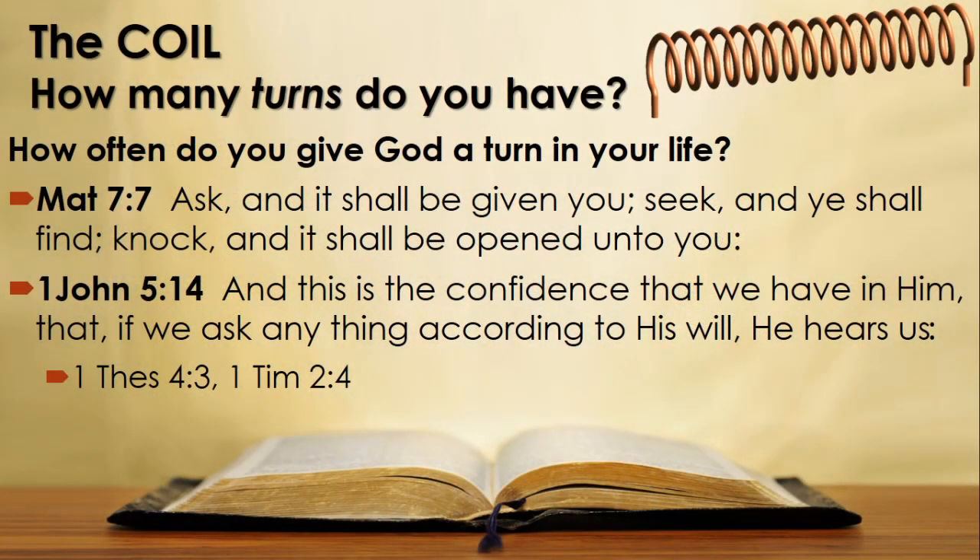If you struggle with cleansing your core or sanctifying your life, pray and ask. Matthew 7 verse 7: 'Ask and it shall be given you, seek and you shall find, knock and it shall be opened unto you.' But what should we pray for? 1 John 5 verse 14: 'This is the confidence that we have in him, that if we ask anything according to his will, he hears us.' We must ask according to God's will, and what is his will? Your sanctification, according to 1 Thessalonians 4 verse 3, and that all men be saved and come to the knowledge of truth, 1 Timothy 2 verse 14. And we know from John 14 verse 6 that Jesus said, 'I am the way, the life, and the truth.'